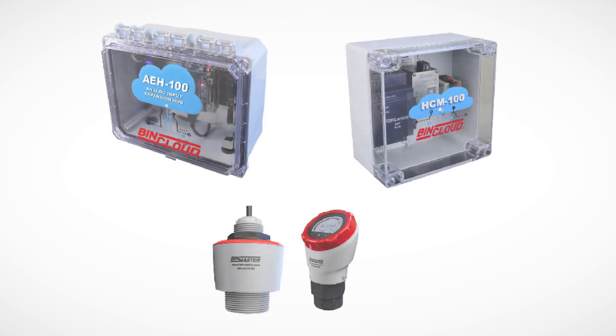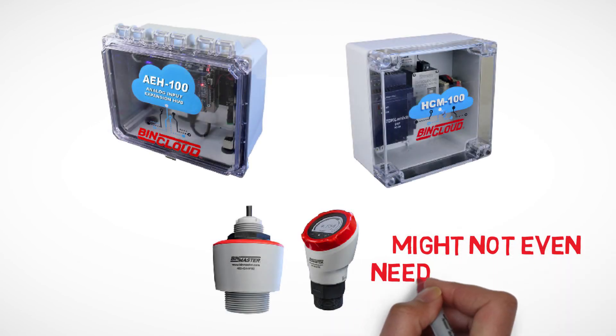If you already have level sensors with a 4 to 20 milliamp, Modbus, or hard output, you might not even need new sensors.